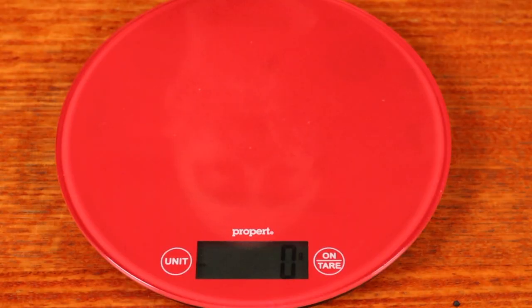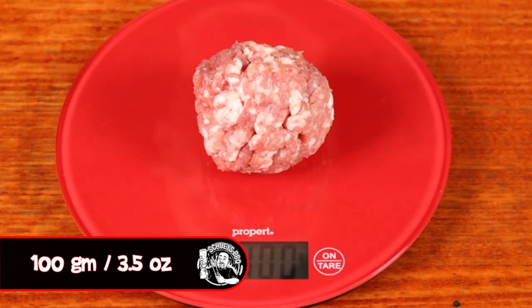Smash burgers need a fatty mince, not only to make them more tasty, but also to help them stick together while they're cooking. So I called up Mick at Gippsland Premium Meats and asked if he could get me some fatty lamb mince. He said no worries, Shui. They normally have a lean mince in stock, but he was only too obliging to help me out. Then all I've done is weighed them out into 100 gram balls. That's it — prep done. Get to know your butcher and they'll do most of the work for you.